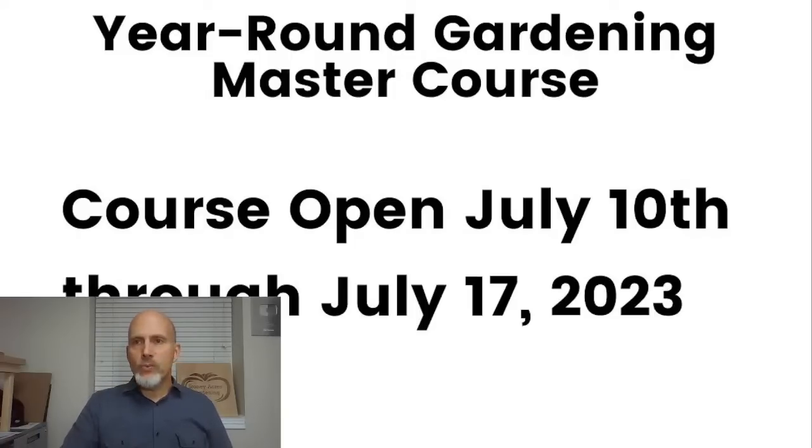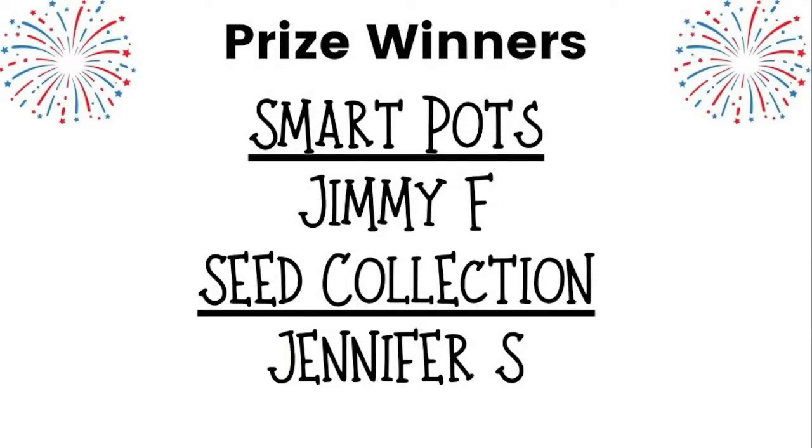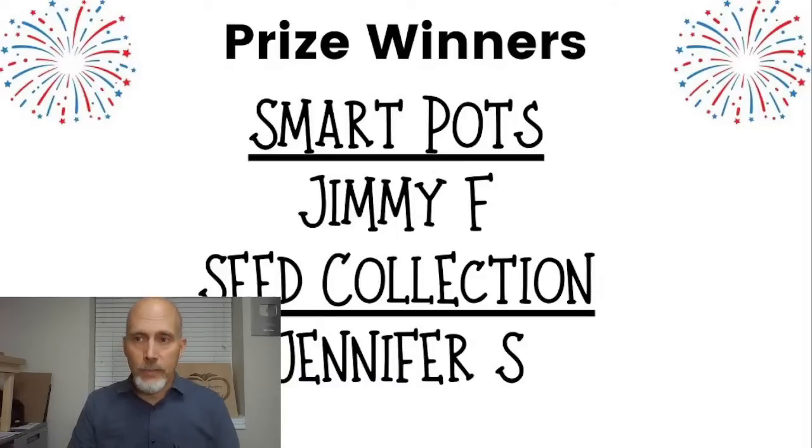Let's talk about our prize winners. We had 180 people registered for the prize contest. I put names into a spreadsheet and did a random number generator. The Smart Pot was won by Jimmy F and the seed collection was won by Jennifer S. Congratulations to both of you — I will send you an email later this afternoon to get your mailing address, so you don't need to contact me, I will contact you.